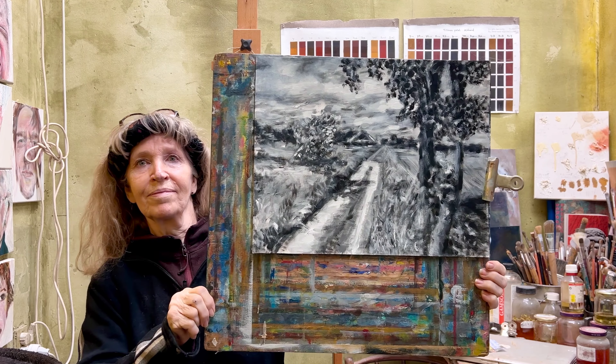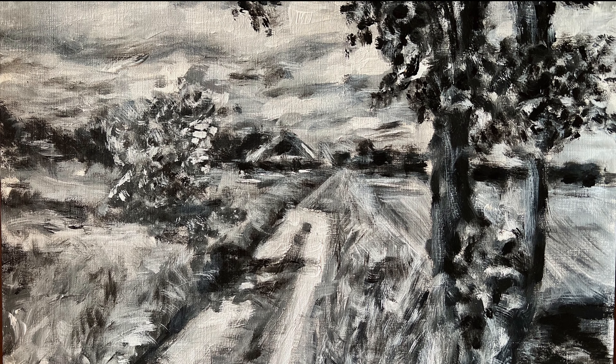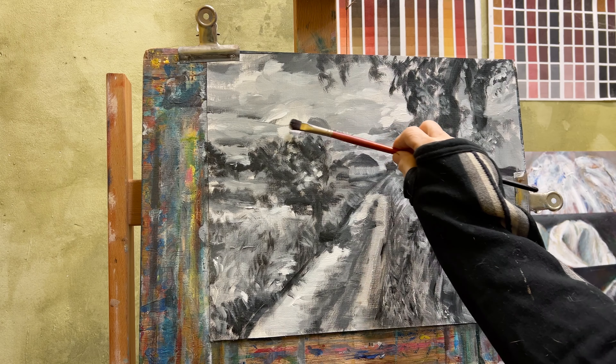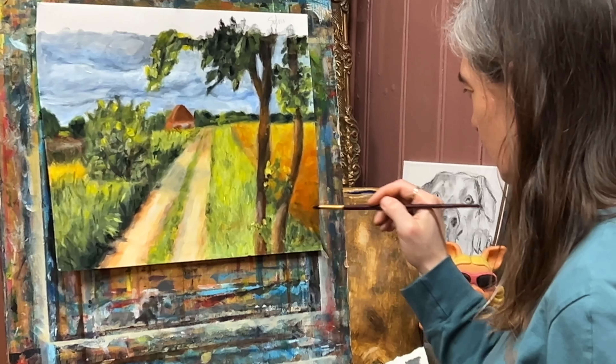And you can see it here — a landscape underpainting in greys, a painting in two colors: black and white. It helps focus on composition and values, simplifies the painting process and provides a strong foundation for adding color.